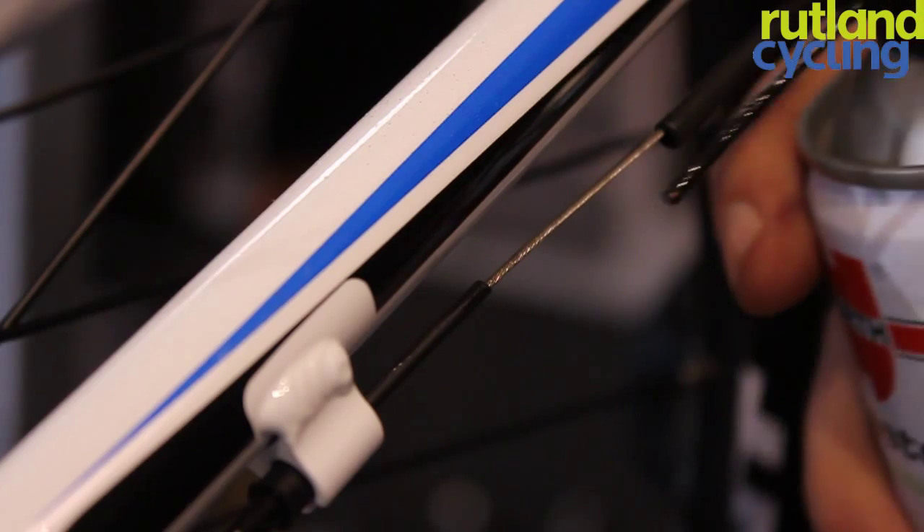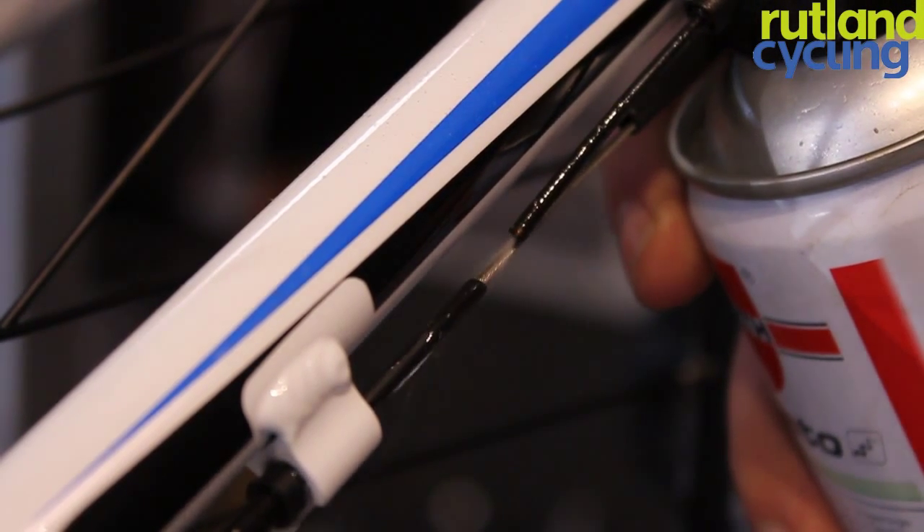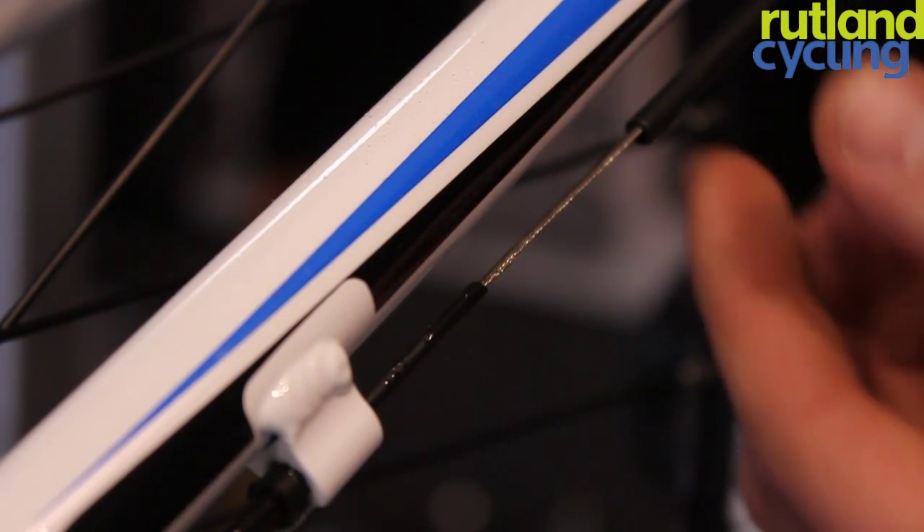Lubricate the inner cables at the points where they enter the outer casing. This will help keep your cables running smoothly and precisely.